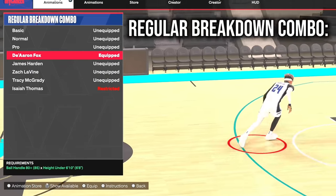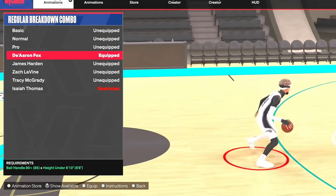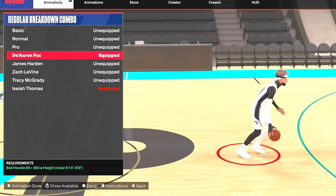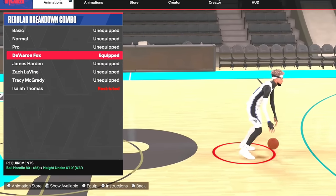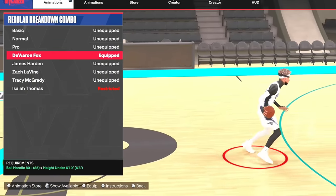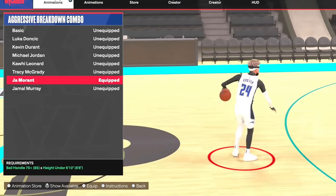For regular breakdown combos, I don't really use them as much so I don't have a lot of experience with this move. But as you can see, Dearon Fox is very good — if you look at the gameplay right now, you get this little speed boost at the end of that breakdown. It's very cheesy and overpowered, and it helps you get open for a lot of fades.